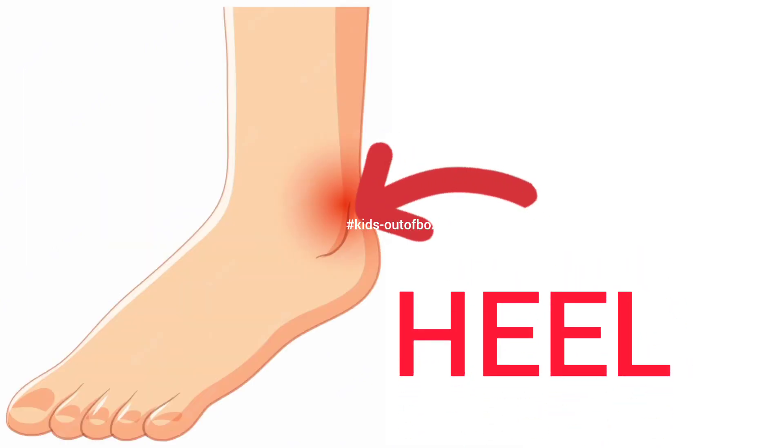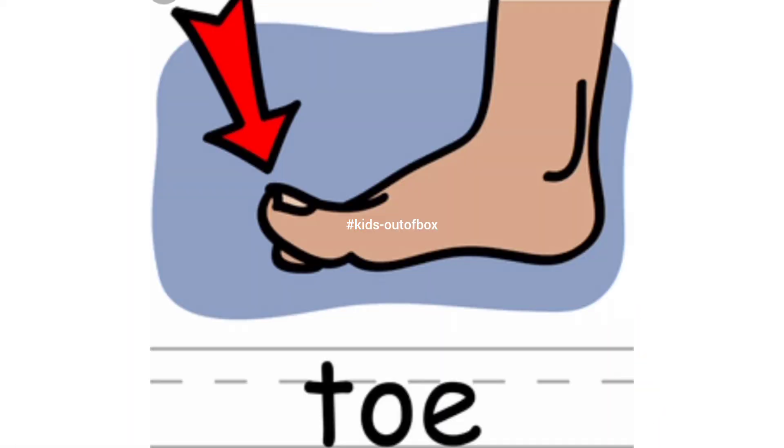Heel — this is my heel. Toe — this is my toe.